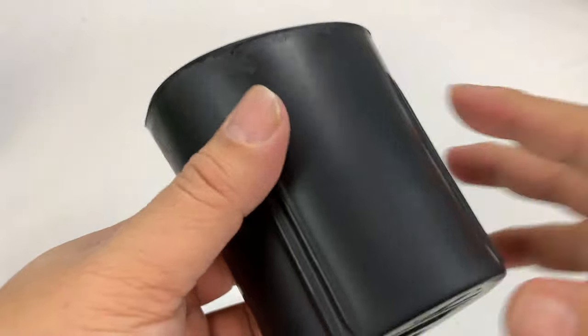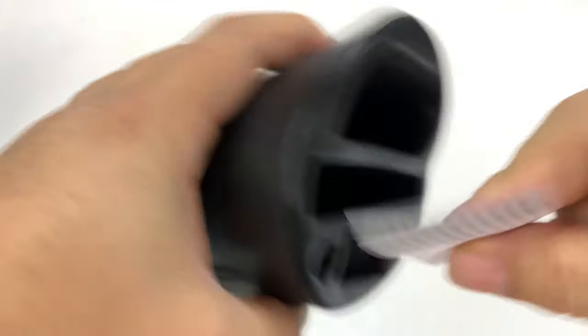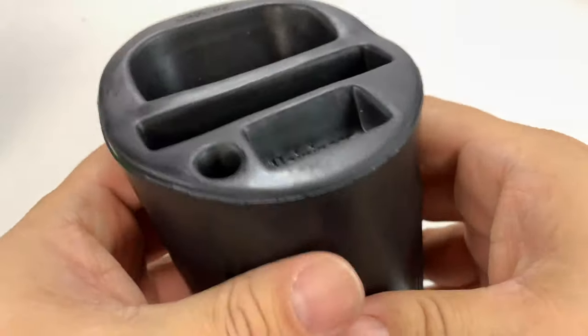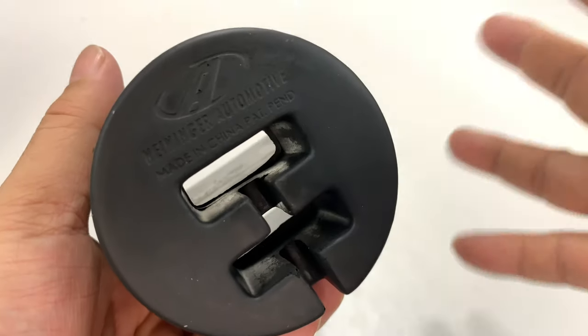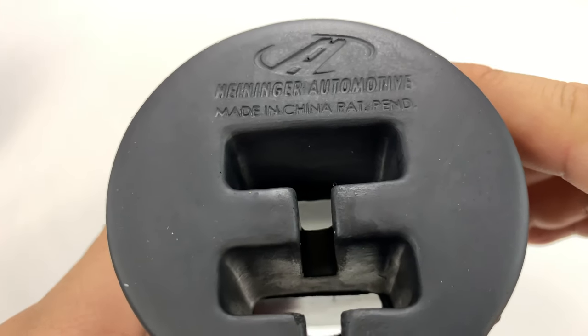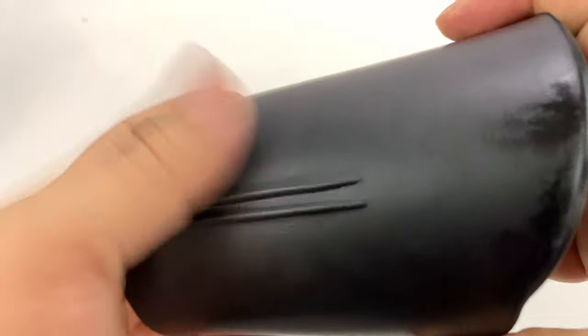I'll show you what it is, and then I'll tell you why I got it, because it's probably not what you're thinking. First of all, I wanted to be able to put a phone into a cup holder. And I was looking for just something simple and inexpensive, and this one is from — Heininger Automotive? Interesting. And it looks like it should fit most cup holders.